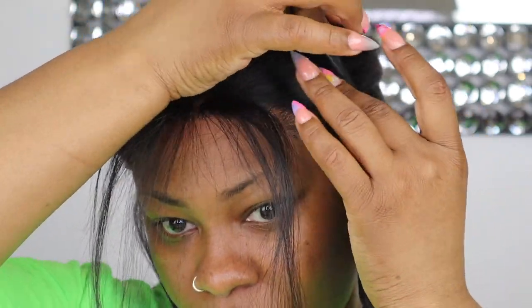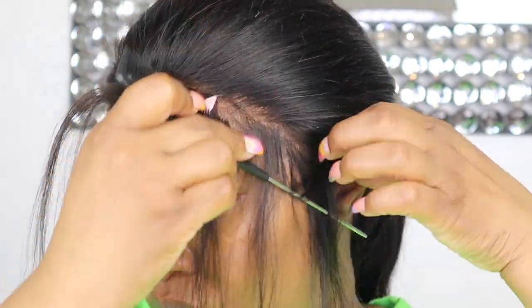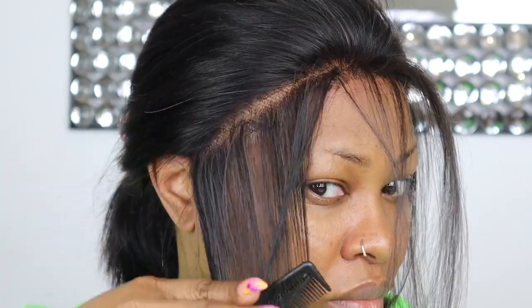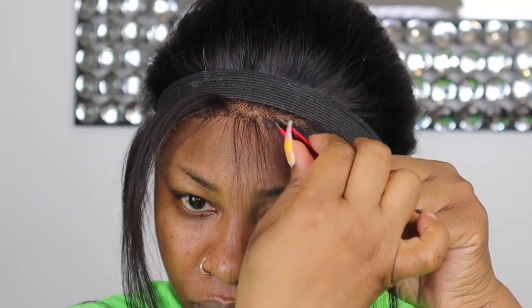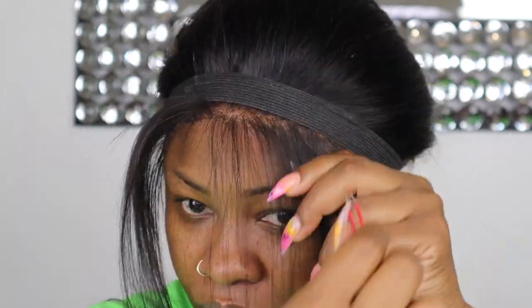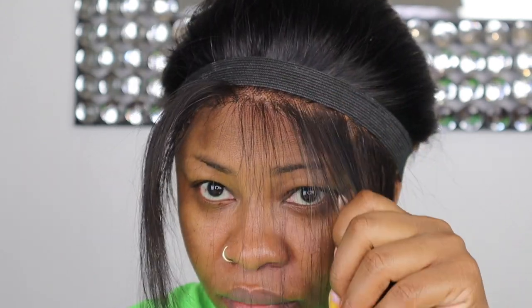Now that the lace is off, I'm going to pull some hair out and begin to pluck away. The plucking went seamless — you just want to pluck in whatever direction you go. Don't over-pluck because you will look like you got bald edges, so just take your time when it comes to plucking.